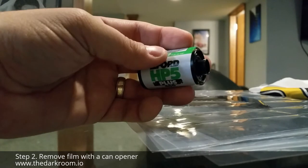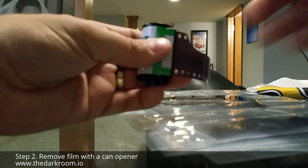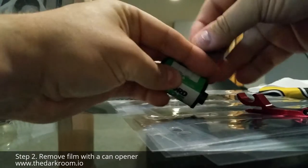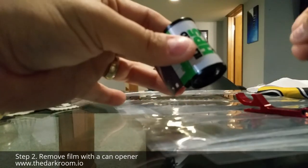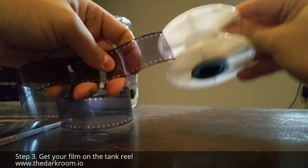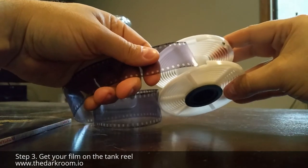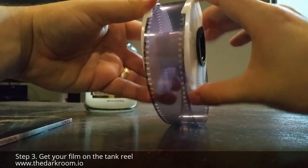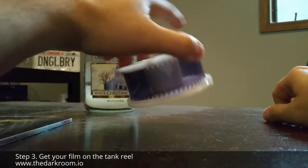The next step: you're going to want to go into a lightproof room, closet, whatever. Take your film canister and pop the end off. Then, in the lightproof room, hold your film and snip it off with the scissors at both ends. Next, take your Patterson reel and insert the film into the reel, then crank it. This will get your 24 or 36 exposures loaded onto the reel.